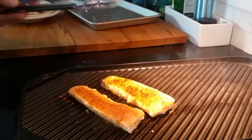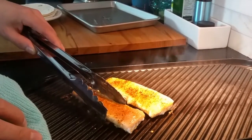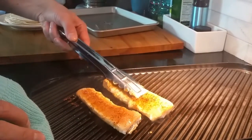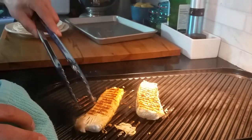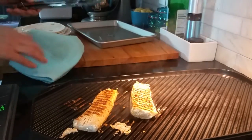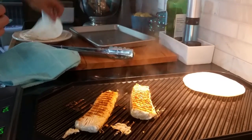Looking really good. We don't want to turn it too early — usually you want to make sure that it wants to release itself. I think it's just about there. Beautiful. I love that sort of tiger stripe look. A couple more minutes, so I'm going to toss on our tortilla shells as well just to get them heated up.